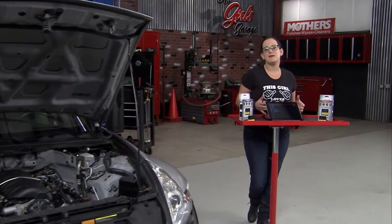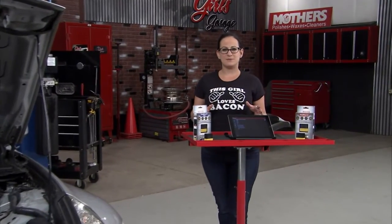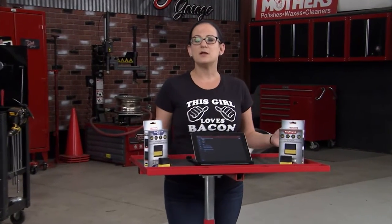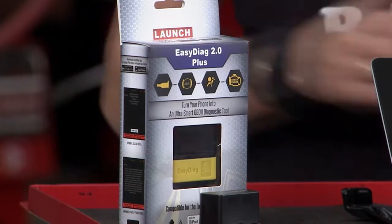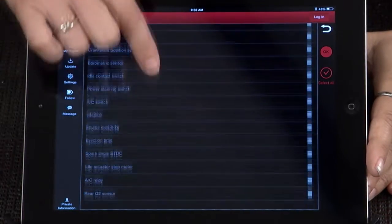Whether your engine's running rough or you've got that pesky service engine soon light on your dash, there are lots of different options out there for reading the codes, but not all code readers are created equal. Launch Tech is a company most known for providing OEM quality diagnostics to the professional independent repair shop or technician, but now they have a tool for you.